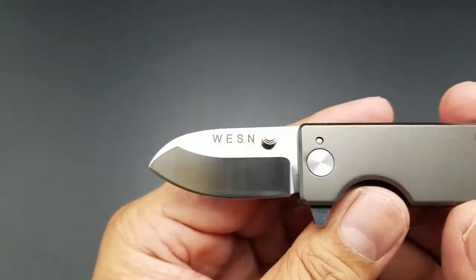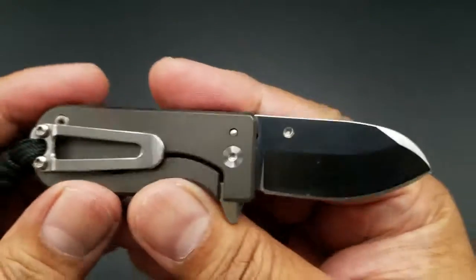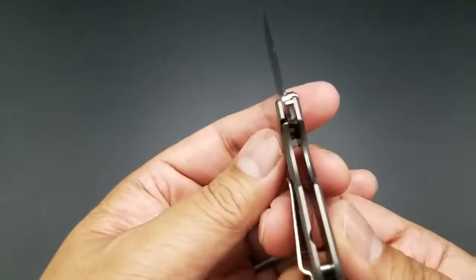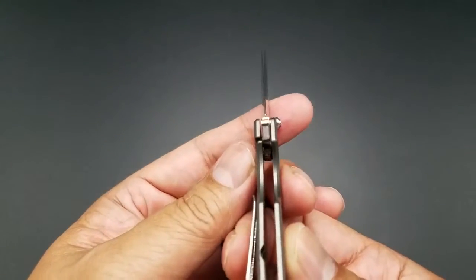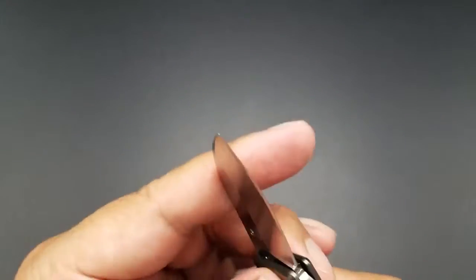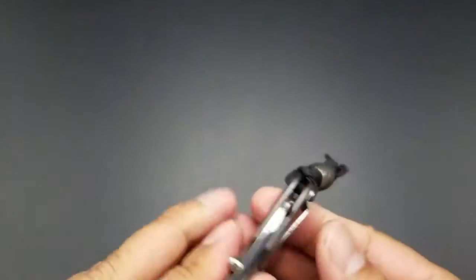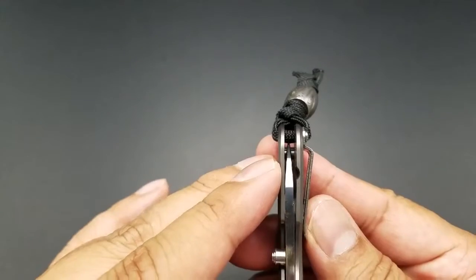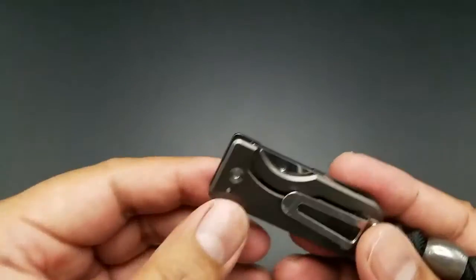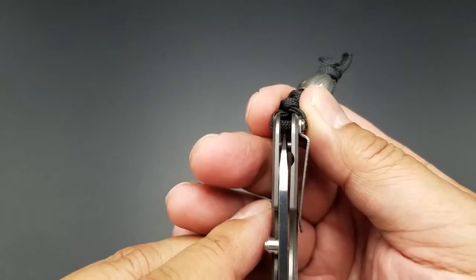There's the blade — a nice satin finish on the flats. It's AUS-8 steel. It's only one thumb stud on one side, and this is a frame lock. The lock-up is pretty decent construction. The centering is a little off. I tried to center it but then it tightened too much, so I had to leave it this way. It's decent enough — there's no rub against the titanium handles.